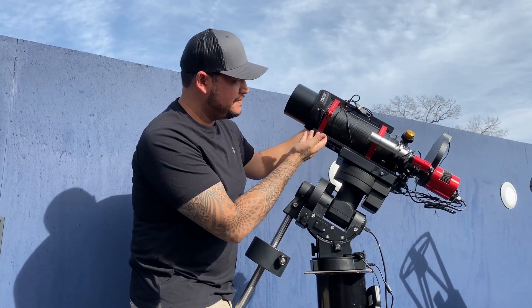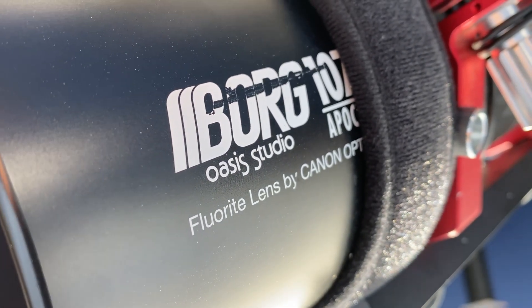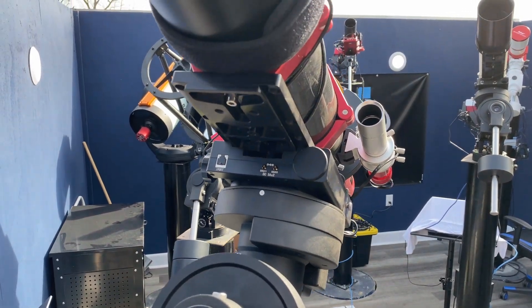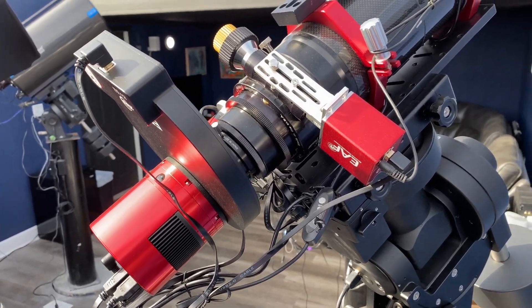First, let's start with the telescope — it's what everybody asks about. What kind of telescope are you using? Well, it's the Borg 107 refractor. To 99.99% of people on planet Earth, that means absolutely nothing, so I'll dive into it. This Borg refractor has a 107 millimeter aperture, so the front lens is 107 millimeters in diameter. For you photography buffs out there, you can compare this to a long focal length lens.